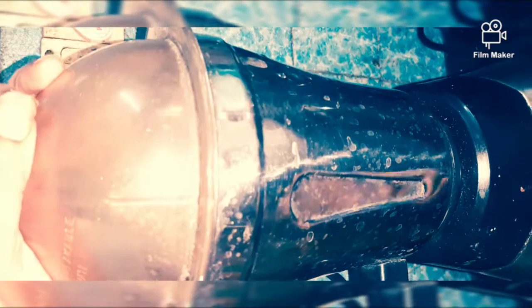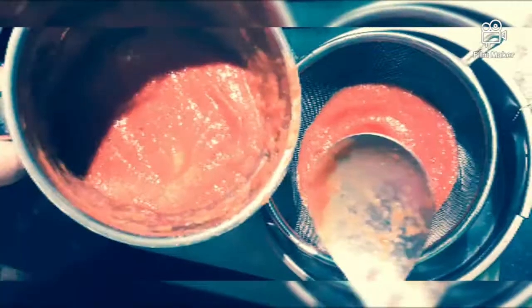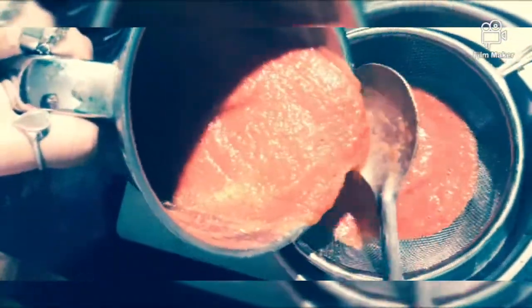Now the whistle has come, let's switch off the flame. We are going to transfer it into a bowl, then into a mixer, and we are going to blend it. If any skin is left out we are going to throw it out. Now we are going to filter it to get a tomato puree.